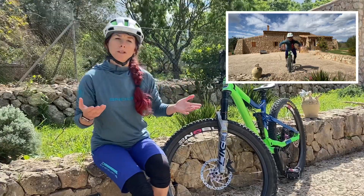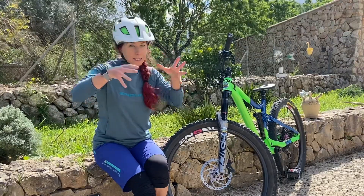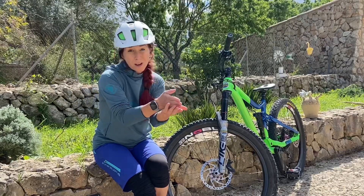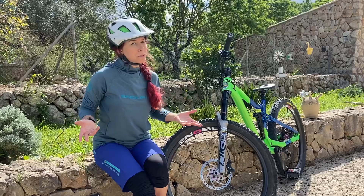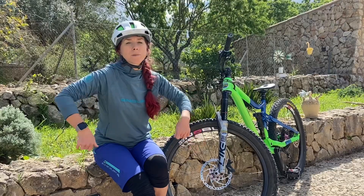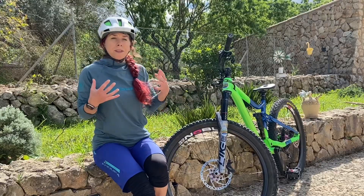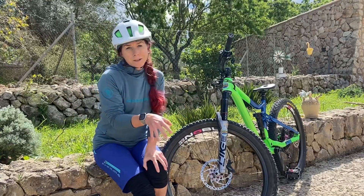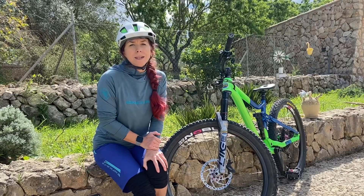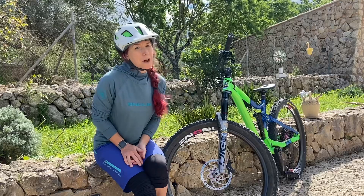Why do we want to do bike body separation? Because if we're riding ruts — anything that is in the ground and is deep and we've gotten into it and can't get out — we want the big mass, our body, to remain stable and only the small mass, the bike, to move. Because if we start doing the shoulder dancing thing, the big body is moving and the small mass the bike is destabilized and it will probably start jerking us around, and that is not a very nice feeling.